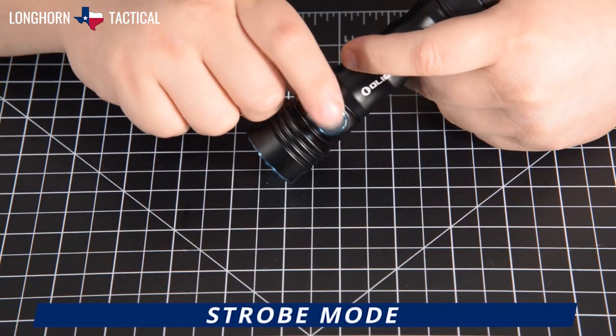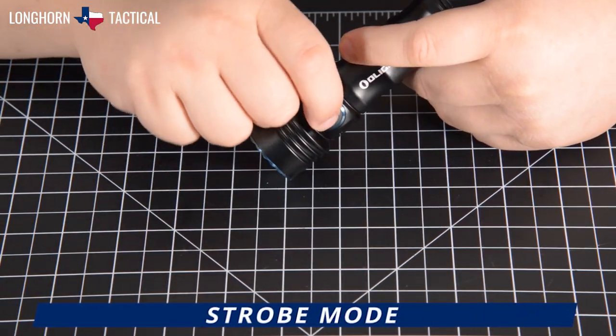Whether the flashlight is on or off, tapping the side button three times will activate Strobe mode.